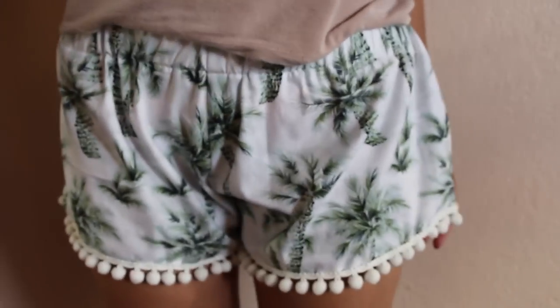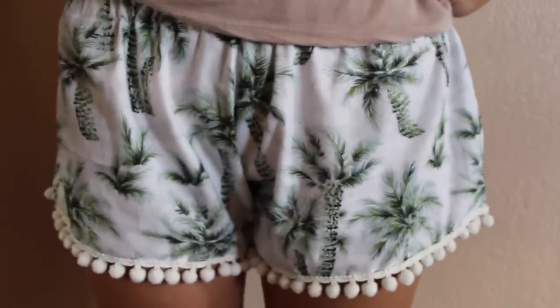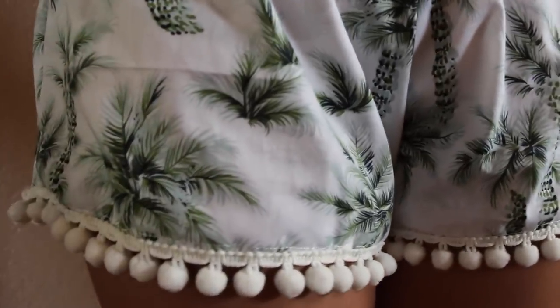And ta-da, your pom-pom shorts are done! I hope you found this tutorial helpful, and don't forget to follow my Instagram and blog.